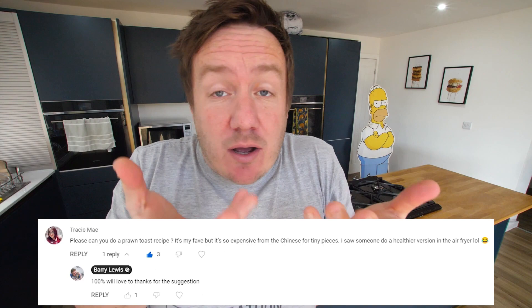Hey everyone, it's Barry here. Hope you are well. Do you know what prawn toast is? Or maybe you call it shrimp toast or sesame toast. That sort of triangular toast that you get as an appetiser when you get a Chinese takeaway or eat inside a Chinese restaurant. And it tends to be, by the time it gets to you, especially takeaway, like soggy and greasy, and sometimes cold.